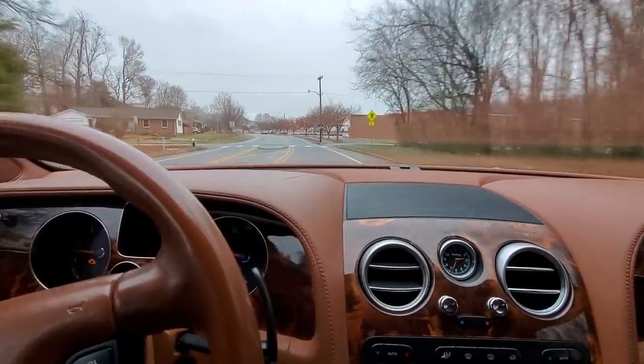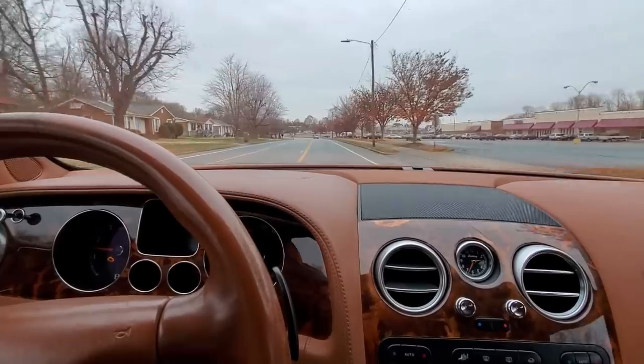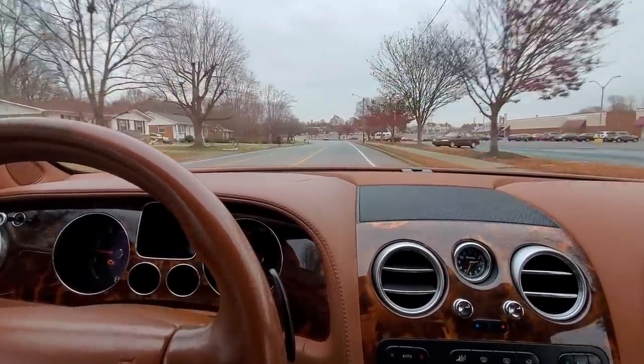We'll have to scan that and see what it is - probably something real simple. Might be a misfire code from earlier. But it seems to be running and driving actually pretty good.